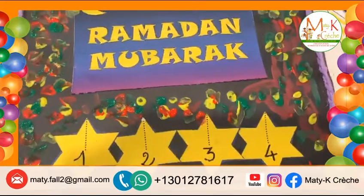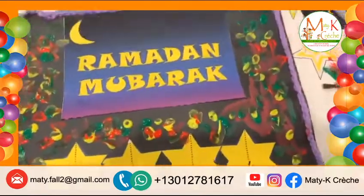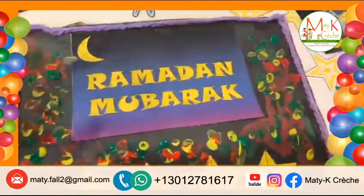Merci beaucoup, Marie. Elle dit qu'elle a fait une carte pour moi parce que c'est la fin du Ramadan. Bon, nous avons utilisé de la laine pour décorer le contour.